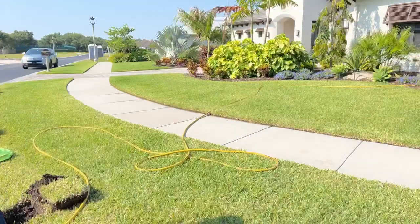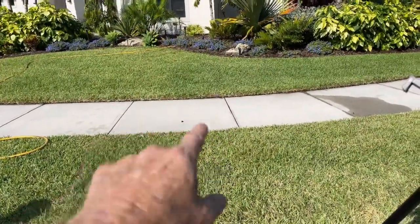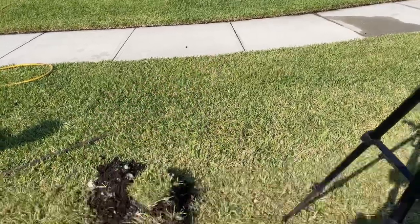Hey, good morning. Chuck here with Apple Drains. We are down here in Melbourne, Florida and we are cutting curbs. All those people, all that talk about cutting curbs — well, let me show you. We are cutting curbs, and the reason that we're cutting curbs is because between the sidewalk and the curb...